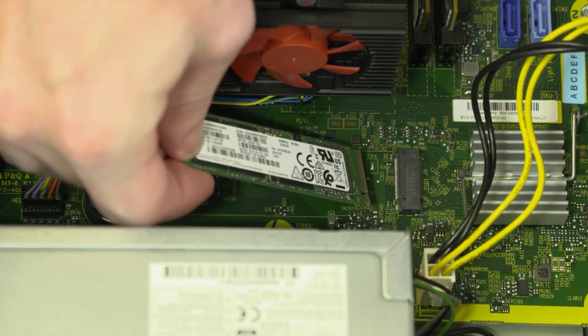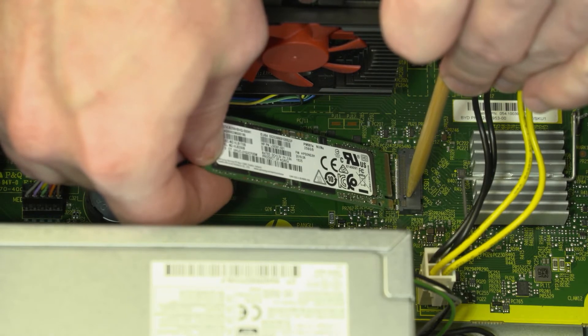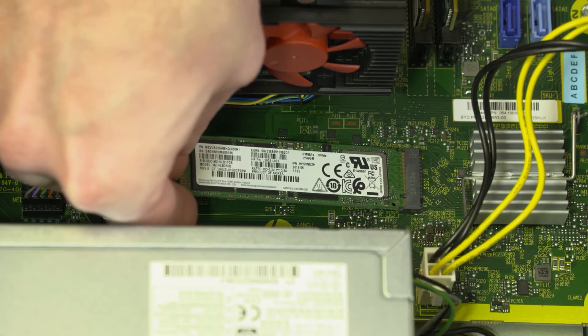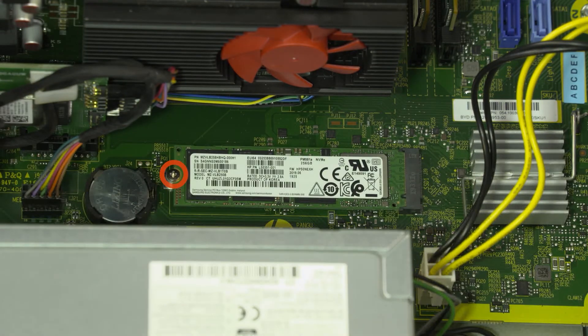Replacement: Align the notch in the solid-state drive with the key in the solid-state drive slot on the motherboard. At an angle, gently insert the solid-state drive into its slot on the motherboard. Replace the 3-millimeter P1 Phillips-head screw that secures the solid-state drive to the motherboard.